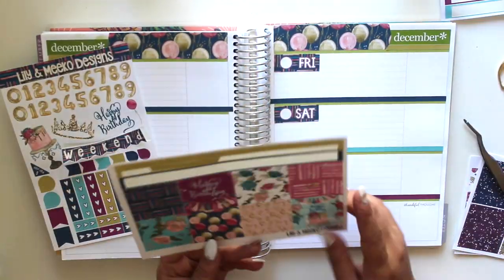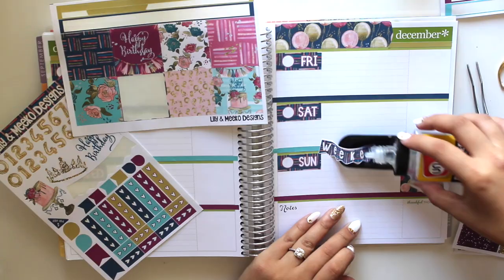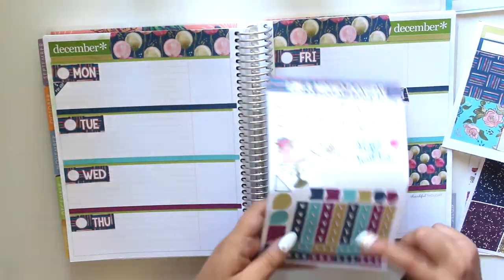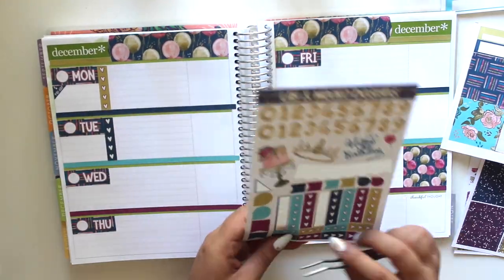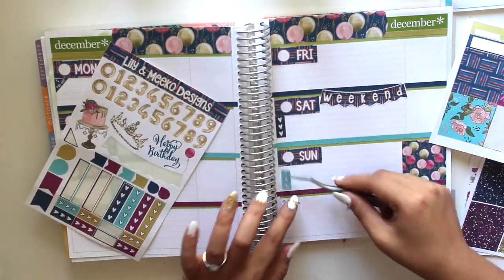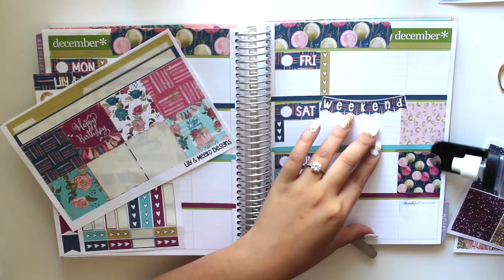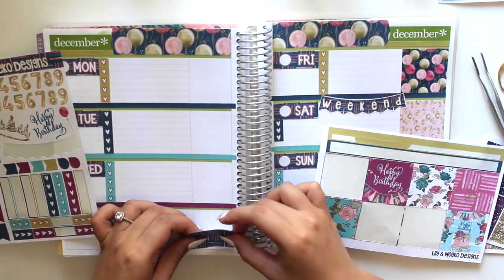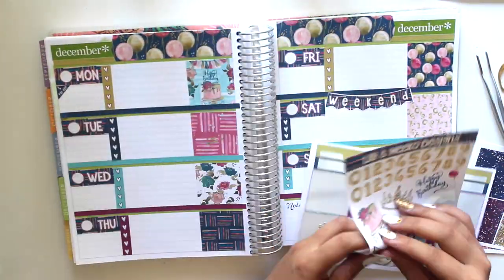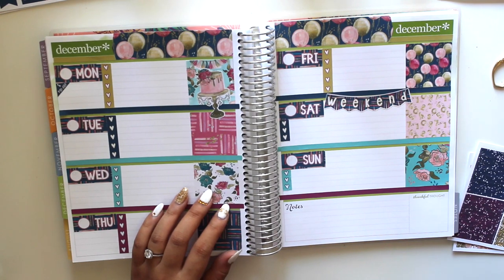Here I'm trying to figure out where I want the weekend banner to go. I played around with it and thought I wanted it in the middle between Saturday and Sunday, but I didn't like the way it looked there, so I moved it to just Saturday. Then I placed a payday corner sticker on Monday, and put down checklist flags — the weekend gets smaller flags and the weekdays get longer flags. Some full boxes say 'happy birthday,' so since it wasn't anyone's birthday this week, I covered the text with a cake sticker.